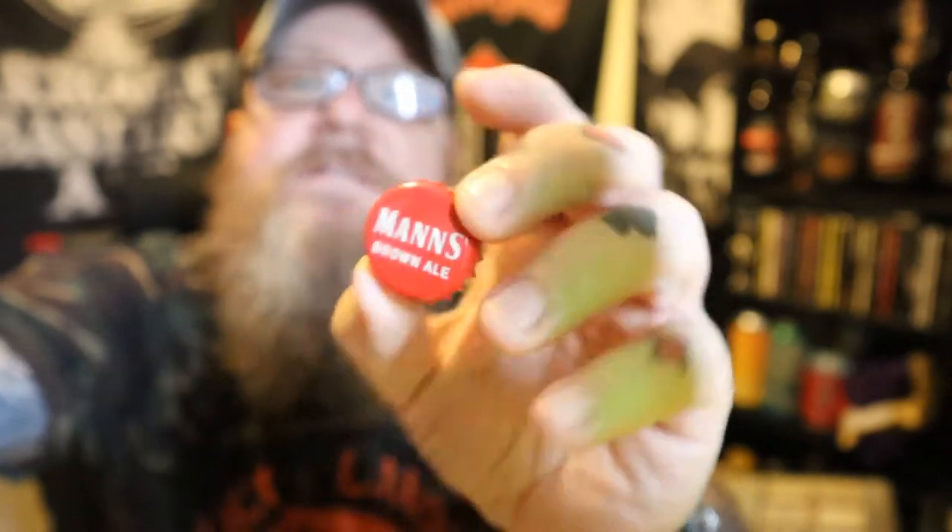For the money, I'd probably give that about six, seven out of ten. The Mann's Brown Ale — not the woman's brown ale. This is 2.8%. I've heard stories about this, I've never tasted it before. I've seen it, I remember it when I was a kid. It's Mann's Brown Ale — originally brewed by a company called Usher's. Marston's have taken it over now and are still producing it.